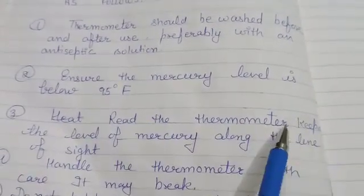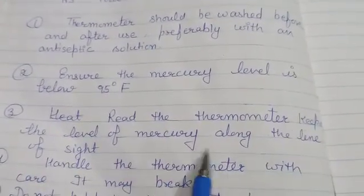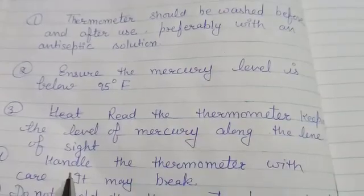Next, read the thermometer keeping the level of mercury along the line of sight.